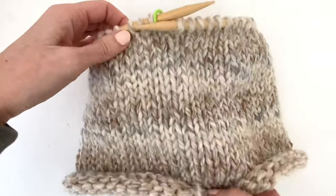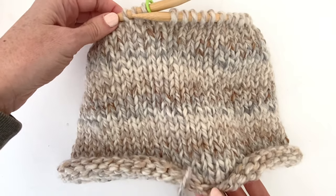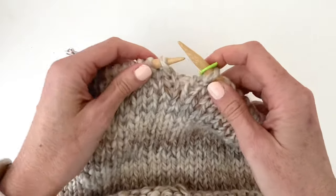Continue to work in knit stitch and move the marker at the end of each row. Work until the piece measures 7 inches from the cast on edge. Now it's time to decrease and shape the crown.